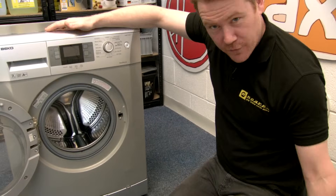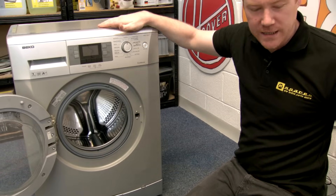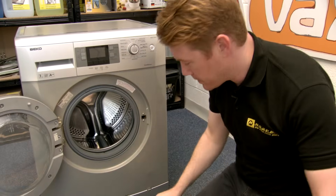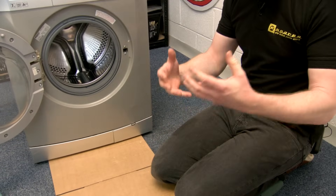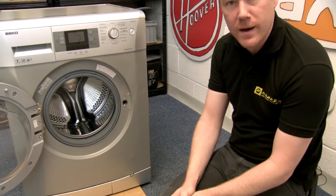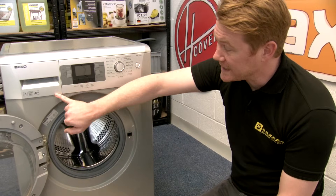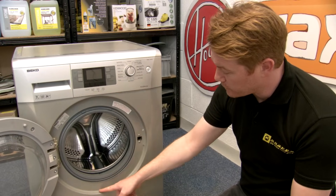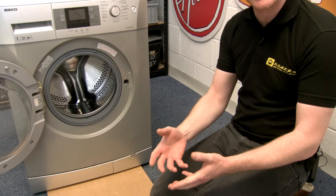It's a good idea, if you're having trouble identifying exactly where the leak is coming from, to grab a piece of cardboard or paper, slip it under the washing machine, run a cycle, and monitor throughout the cycle exactly where the water builds up. Please be aware that water leaking down from the dispenser may run around the front of the door and drip down there, so always follow exactly where the water is coming from to identify the leak.